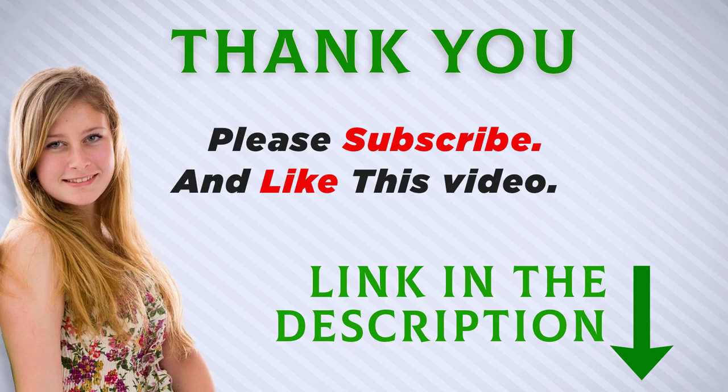The product link is included in the description where you can check for more information and the latest price. Thank you for watching — make sure to subscribe so you don't miss out on future videos.